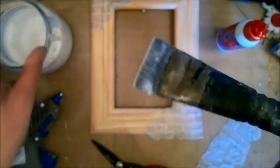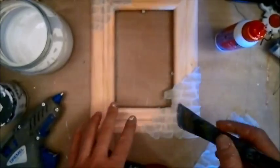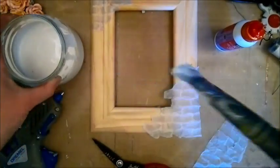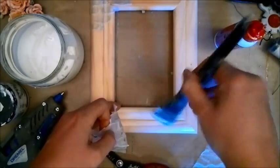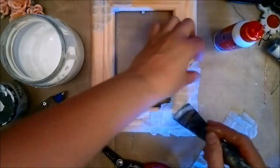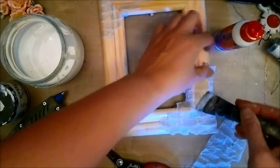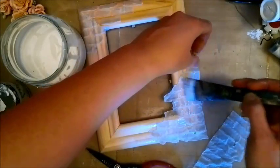I have a brush with short, stiff bristles — good for pressing down. I dip it into my Mod Podge or gel medium, use what you have, and brush on a good coating on my frame. Then I put down the tissue piece, starting in the middle, stretching it a little as I go, and adding more medium to make it stay.